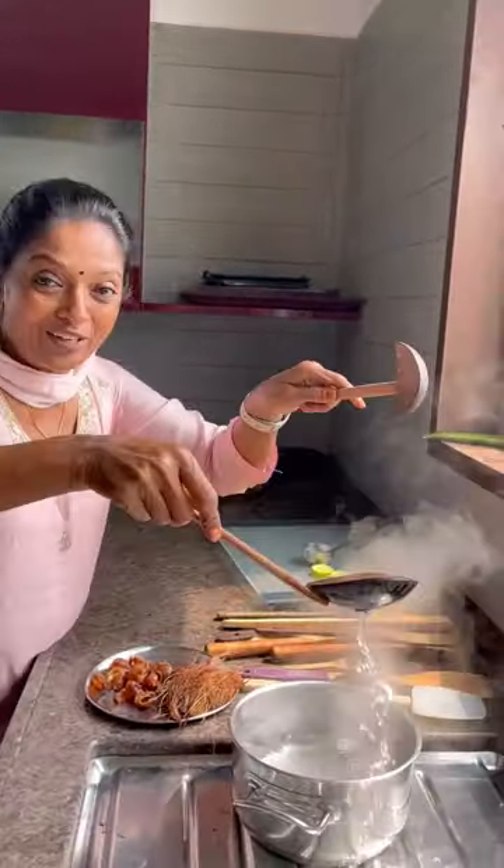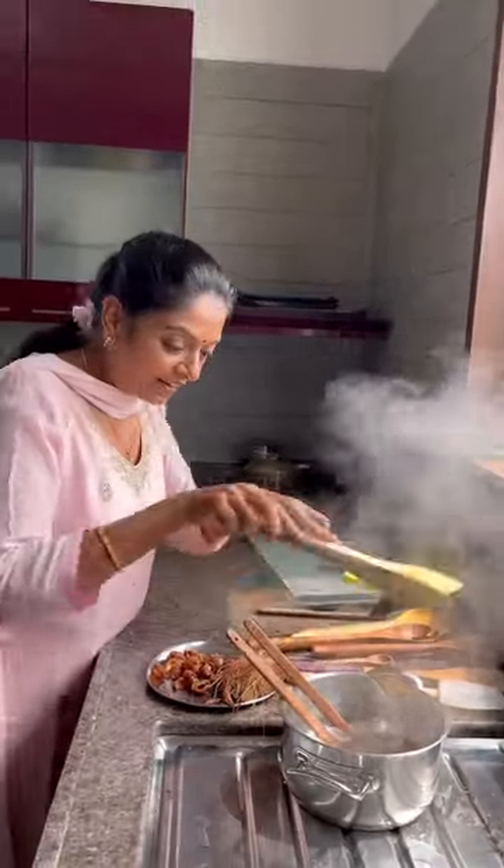Good morning! Today I am going to show how to clean wooden spoons — very easy. This hot water is boiling, so put all the spoons inside like this, the small ones.